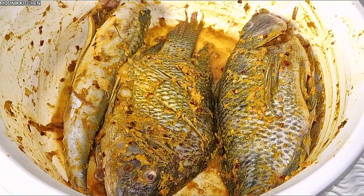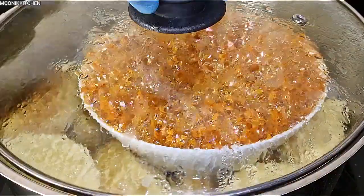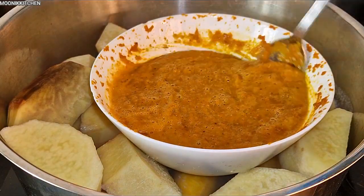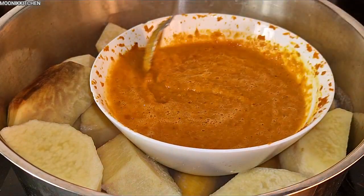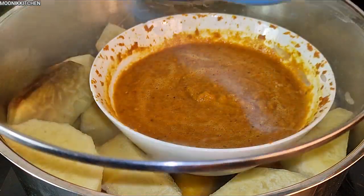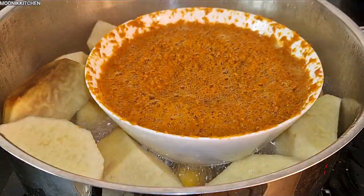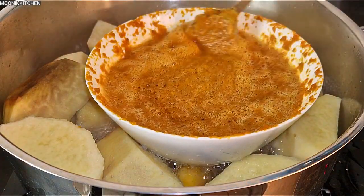I'm going to dry this microwave fish and tilapia fish. I sauced it and I'm going to place it in the oven. Let's check our steam — as you can see, this is five minutes in. I'm going to cover it. Immediately your yam or plantain is done, just know your Owo is done as well. It's just 10 minutes — you need to open to check so it won't over-evaporate.